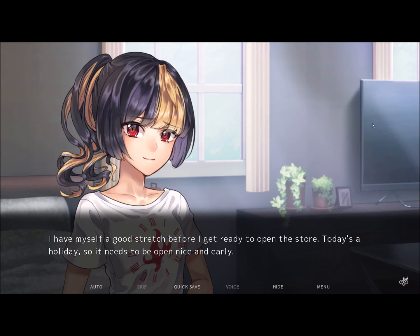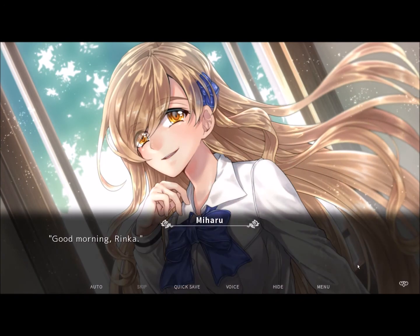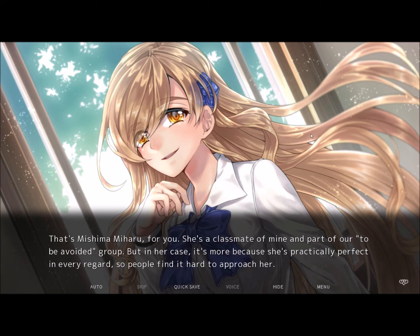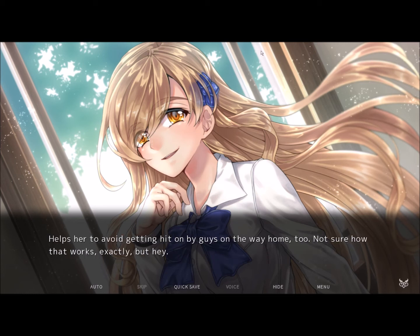I have myself a good stretch before I get ready to open the store. Today's a holiday, so it needs to be open nice and early. Just as I think I can relax a bit before the morning rush, the bell on the door chimes. It's Miharu. Good morning, Rinko. Inta is a tall, stylish girl with legs up to here. The sun reflects off her long, silky hair, enough to make it seem like she's generating her own light with each and every step. That's Mishima Miharu for you — she's a classmate of mine and part of our 'To Be Avoided' group, though it's more because she's practically perfect in every regard, so people find it hard to approach her.